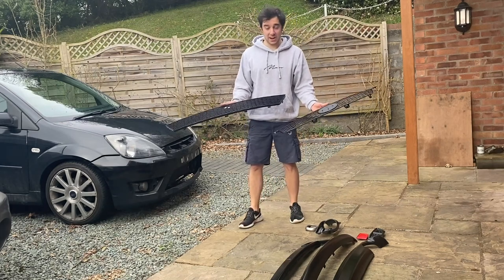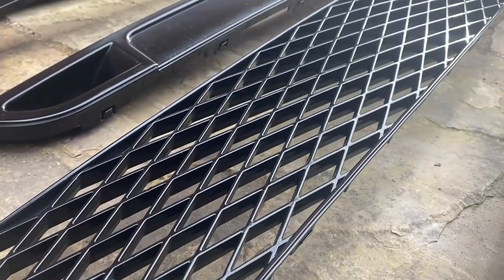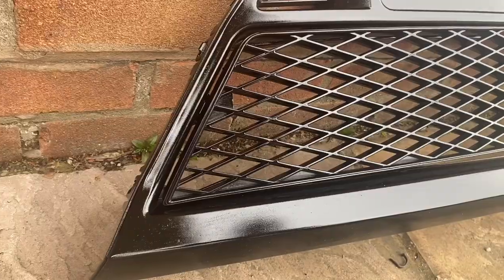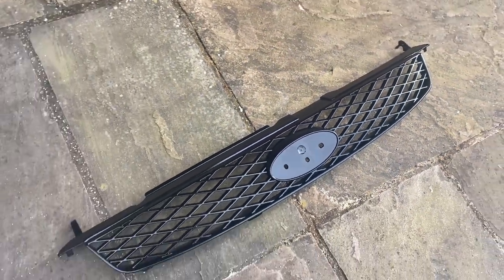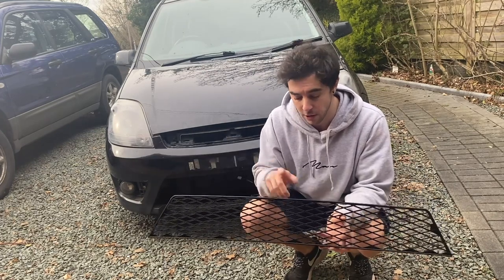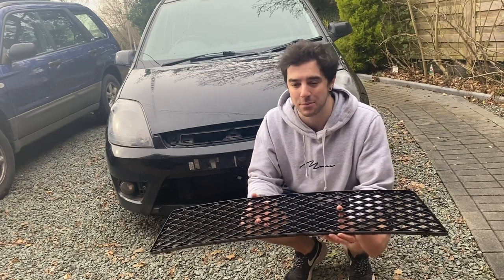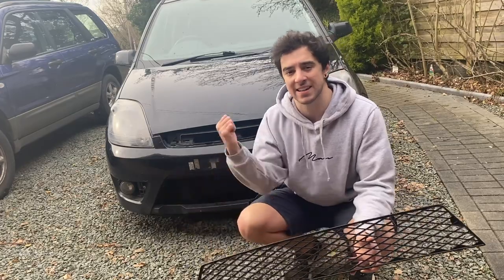There we go — that's all the exterior plastics painted and I am super happy with the way they came out. I mean, they're far from perfect, but for a DIY rattle can job I think these are pretty damn good. I'm definitely a lot happier with the way the grills have come out — the lower grill and the upper grill — the gloss on those is fantastic. Some of the other bits like the fog surrounds and the rear reflector surrounds aren't the best, but overall I'm really happy. For under probably 20 quid's worth of paint, I think this is pretty damn good. There's a little bit of reassembly to do, so let's get that done and get these back on the car.